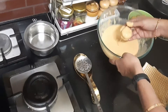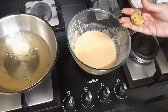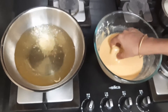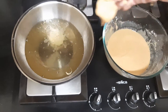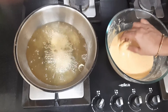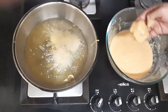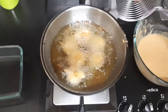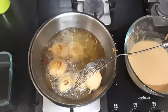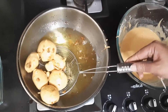Dip the flattened patty in the batter, cover it well with the batter, and then drop it gently in the oil. Repeat — press it with your hand, dip it in the batter, coat the patty well, and drop it in gently. Keep the flame medium. These are done — you know when they are done when they start to float. Take them off the oil.